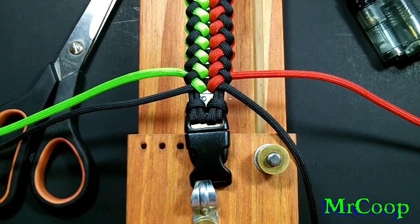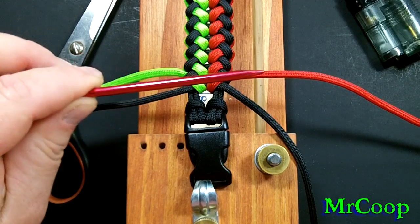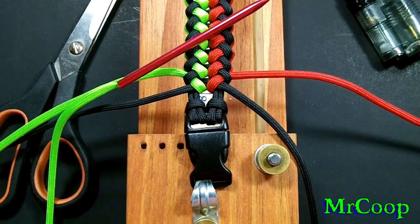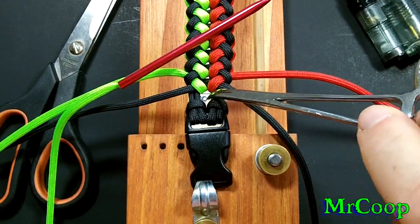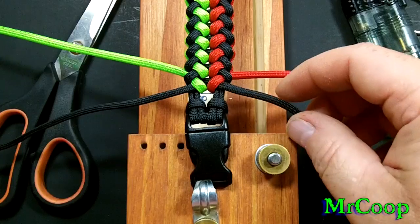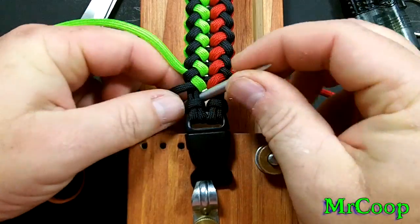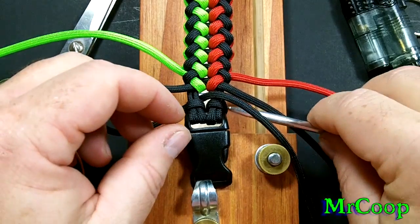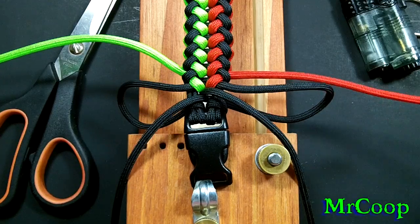Okay guys, now that we're down here to the end, if you have some fids, now would be a good time to use them. You don't have to have fids — you can use a pair of needle-nose pliers or even a pair of hemostats. Just anything to get your cord through the middle will work just fine. You've got very little real estate when you get down to this end, so these needles really come in handy. If you guys are in need of paracord needles, you can pick them up from Board Paracord — Sean Matthews carries them. They're perfect size. And as you can see, we took the black up through the middle on each side.